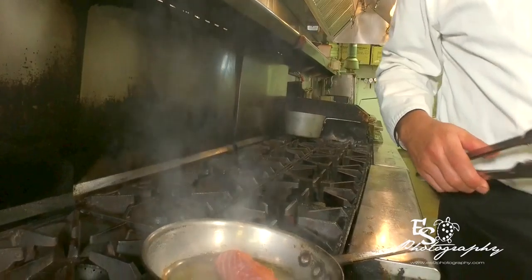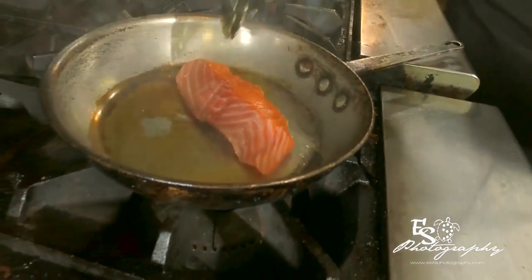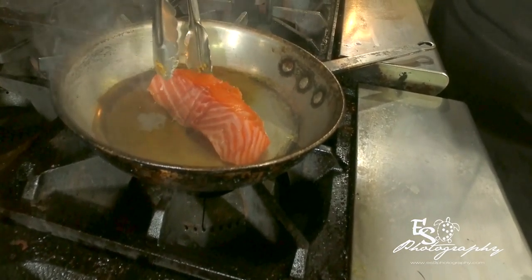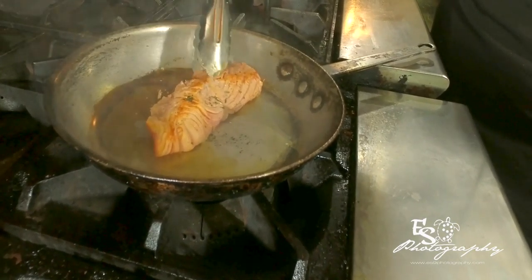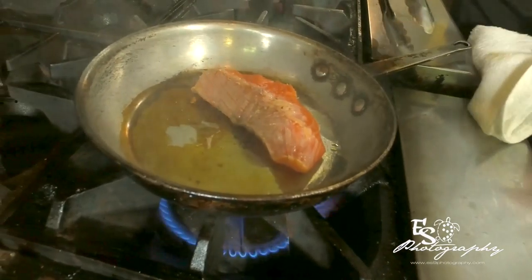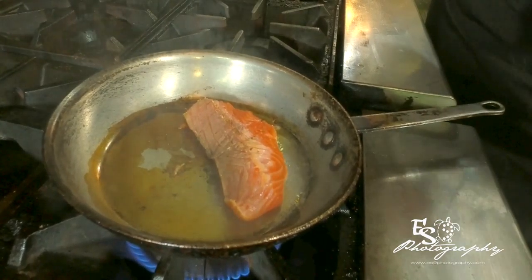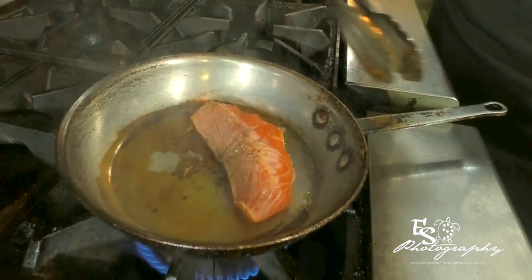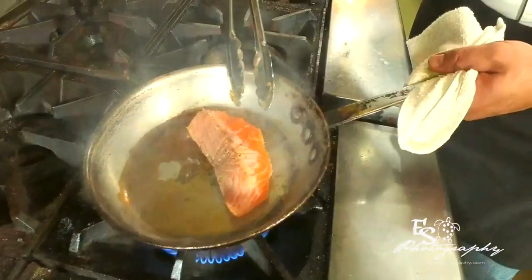For one of your recipe tips and tricks today: this is the side that the skin was on, so this side is going to finish in the pan — this piece will be faced up when it goes on the plate. When you're cooking fish at home, always cook the skin side up to start, and you're going to notice a nicer presentation on your plate. We're going to cook the salmon on one side for about two minutes, and then turn it over.